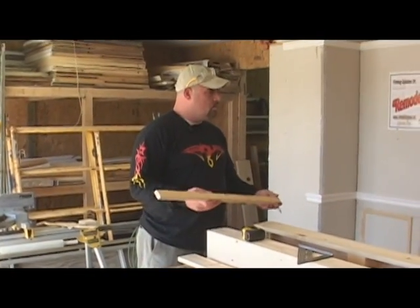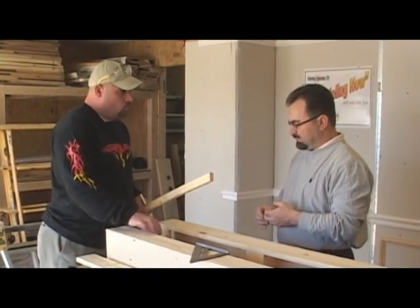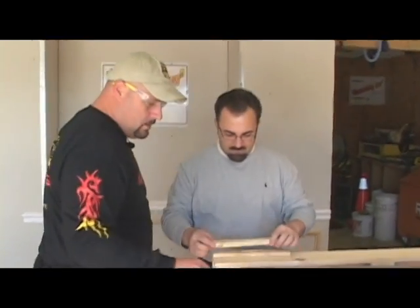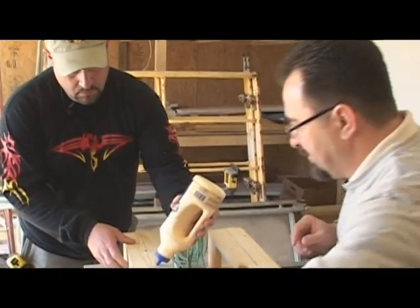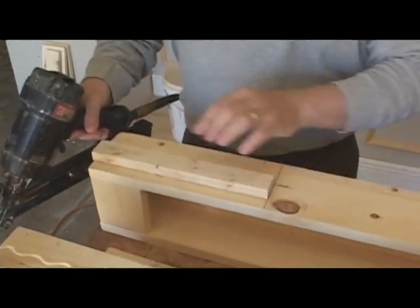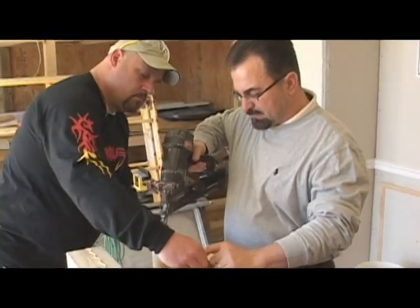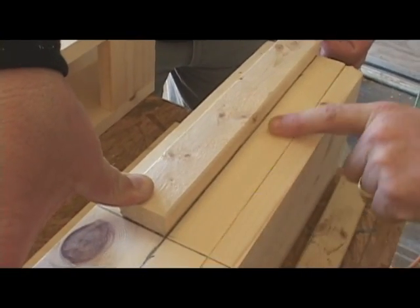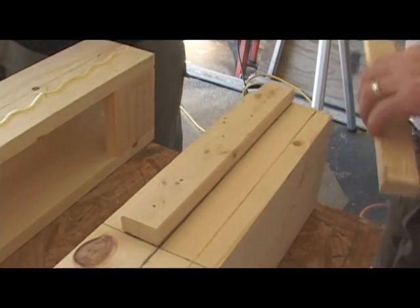We've got a piece of 1x2 that we're going to cut down to 11 and a quarter for our cleating to mount our freeze board to. This can be any stock laying around, as long as it's wider than where your backset goes. We've got our cleats now. We'll glue them and then nail them off. We line our cleat to the mark we already made, keeping the same reveal all the way down, then nail it off. We'll repeat that same process on the next one.